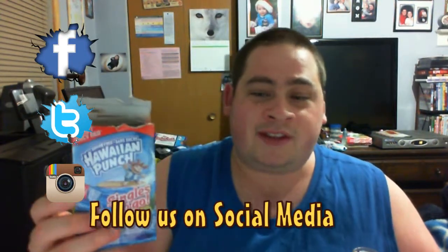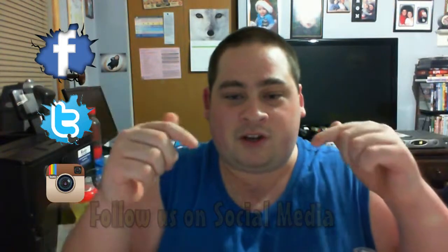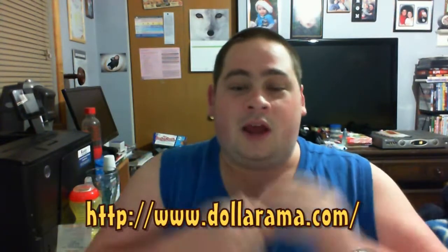Go check this out at the Dollarama. I'll leave all the information in the description as always. Go check Dollarama.com, their website — maybe they have a few products on there. But until next time, I'll see you guys on another Drink Review. Peace out.